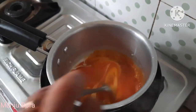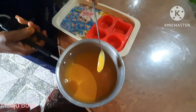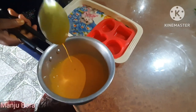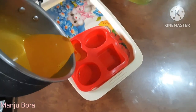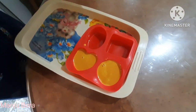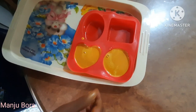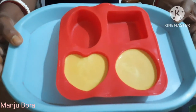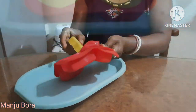The color is not very good. I am making a very good oil. I am using a silicone tray. I am pouring the oil. The oil is ready. I will use the oil in the next episode.